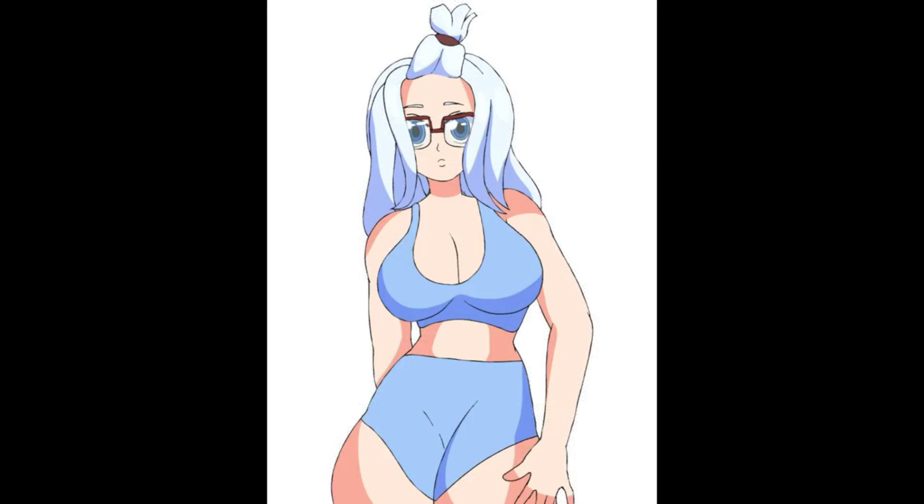I apologize for not really talking much about Mira Jane, since she was the subject of this drawing. So yeah, I'll see you guys later.